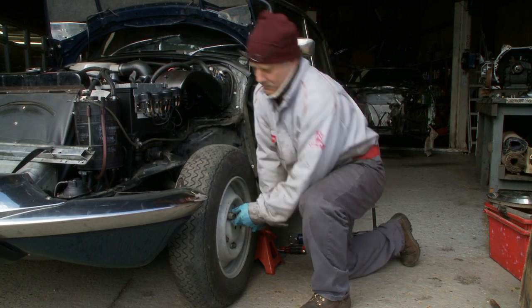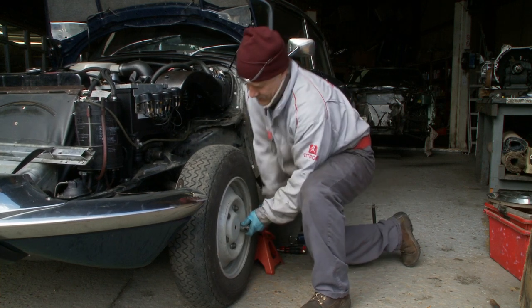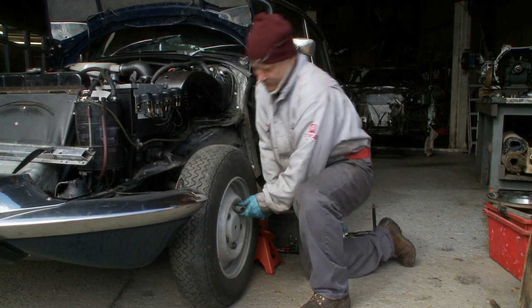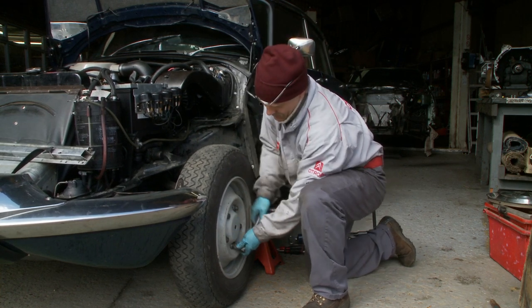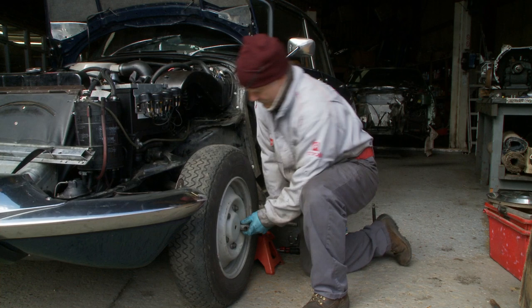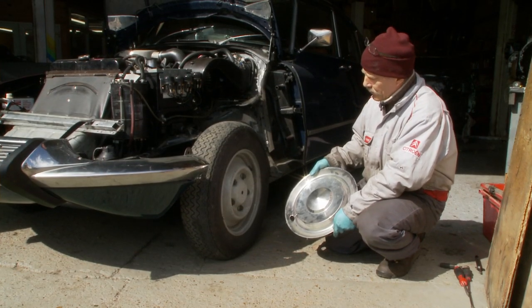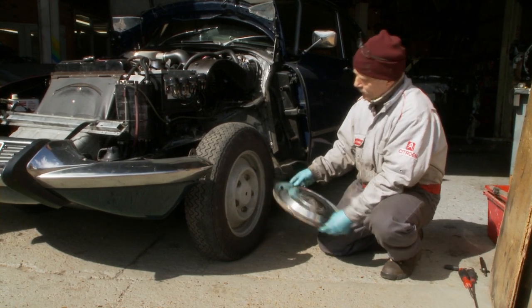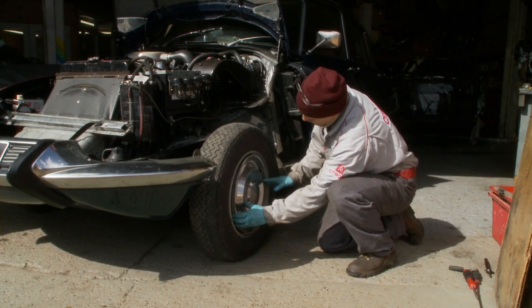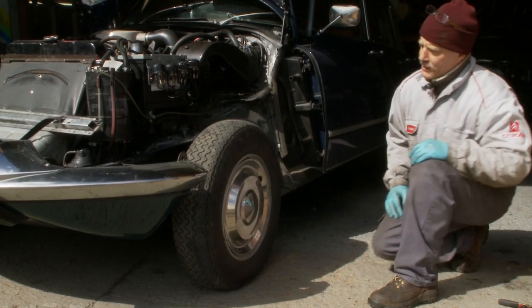I should recommend that you use a torque wrench if you want to be absolutely sure it's done correctly. Refitting the wheel trim is easy — you can only put it in one place because there's one hole and that's for the valve. Locate the valve in the middle of the hole and just a swift push is all you need to secure the wheel trim.